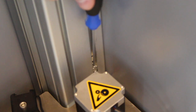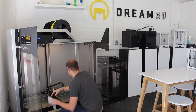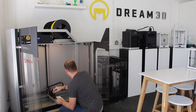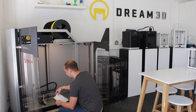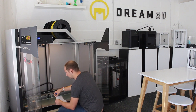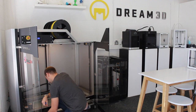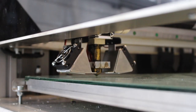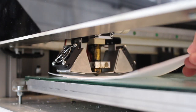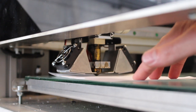Exactly the same as before. Now if we just go back to point 1 and double-check that it's right — sometimes if you've had to move it quite a bit, you can come back and need to adjust it again. Okay, slide the paper underneath — and that's perfect. So that's all leveled.